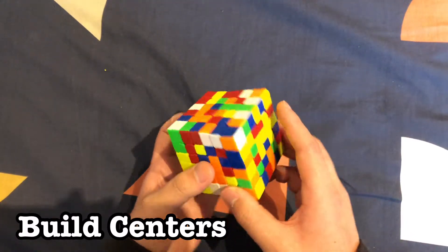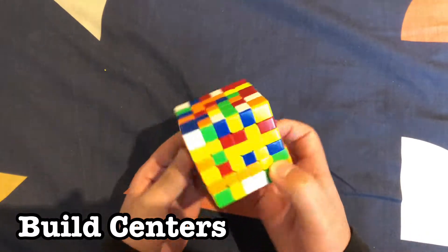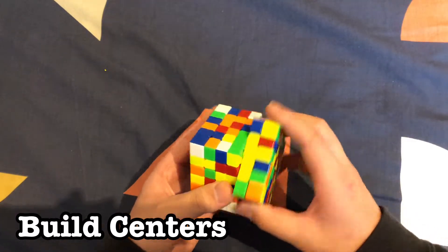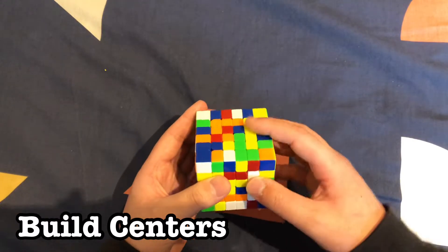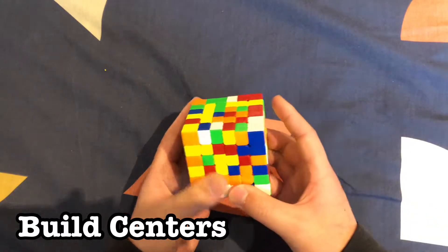We can put this piece over here by doing a rotation like that and move it to the top, but when we move the top it also breaks up the white center. So we move this out of the way and move the white layer back down.